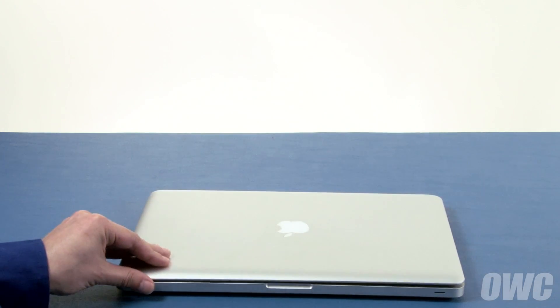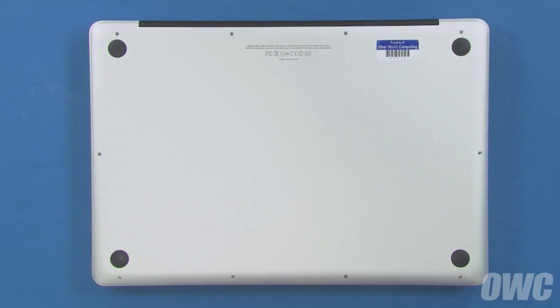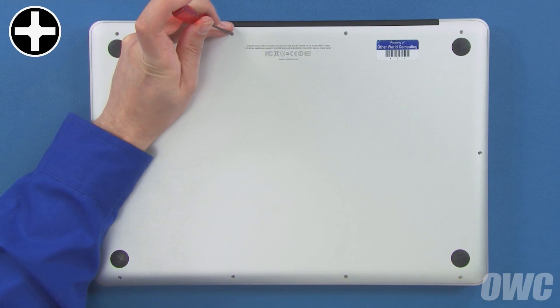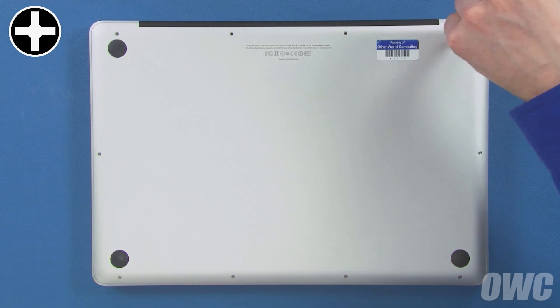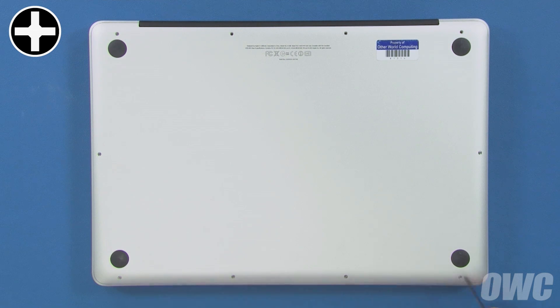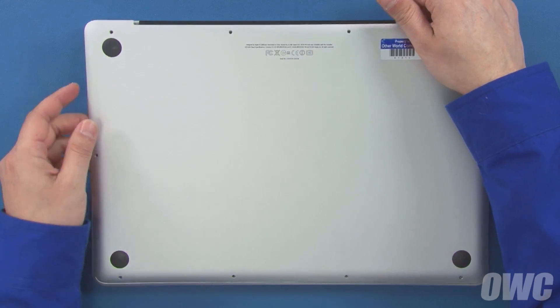The first step is to close the MacBook Pro and flip it over. On the bottom there are a total of 10 Phillips screws to remove. The three in the upper right are longer than the others, so remove those first. You can now remove the remaining seven screws, which are all the same size. Once you've removed all the screws, you can lift the bottom cover up and off.